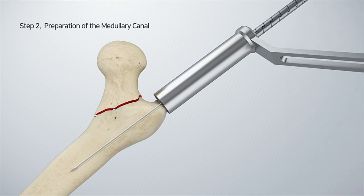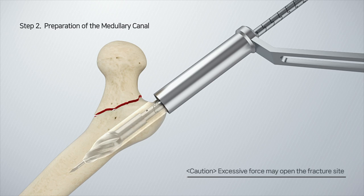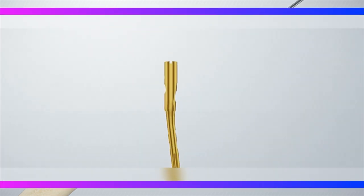After inserting the open reamer with the protection sleeve into the guide pin inserted previously, perform reaming. Since the reamer is twisted in one direction, it must always be operated in the same direction, otherwise the reamer can be damaged.